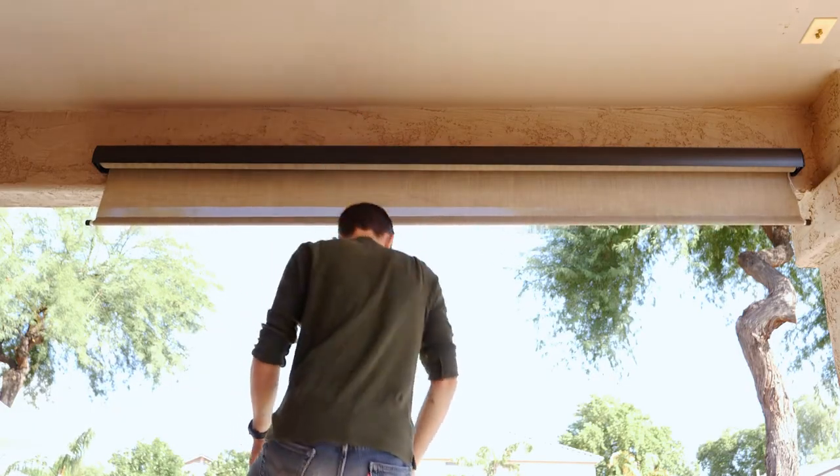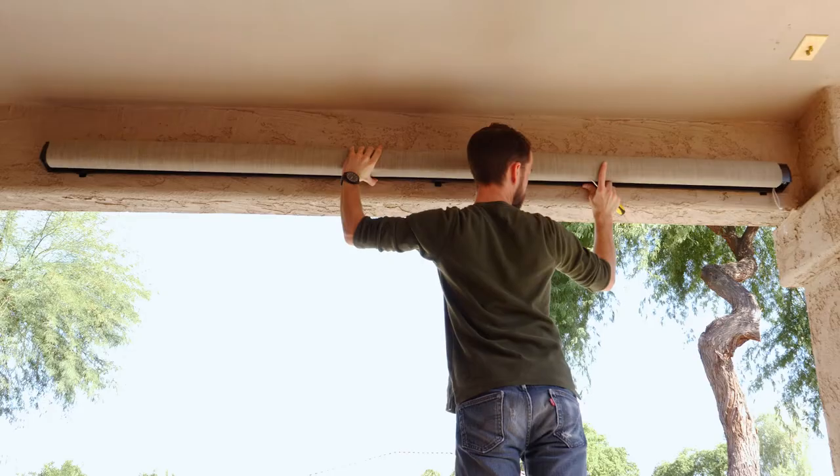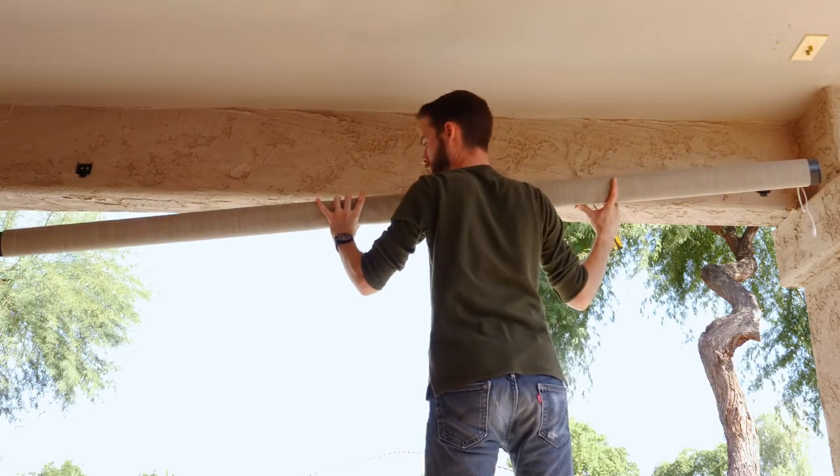And that's it! The shade's installed! If you ever need to remove your shades, use a screwdriver to pop out the thumb tabs holding the valance in place to lift it up and out.